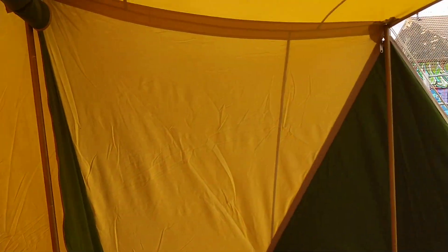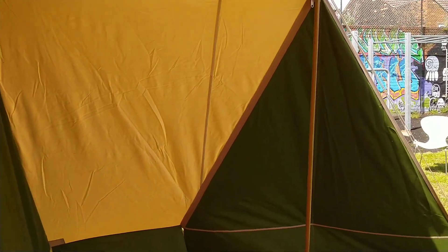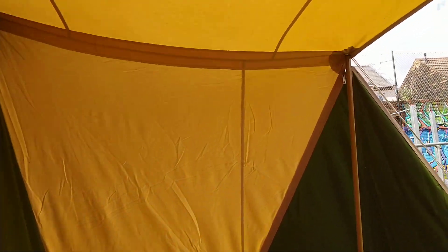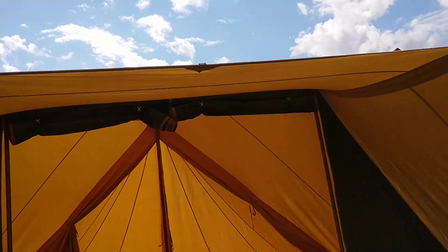Let's just have another quick look at this outdoor living space — it really is big and usable. This tent doesn't have a sun canopy on the front of it, but I'd question, to be honest, if you actually need it.